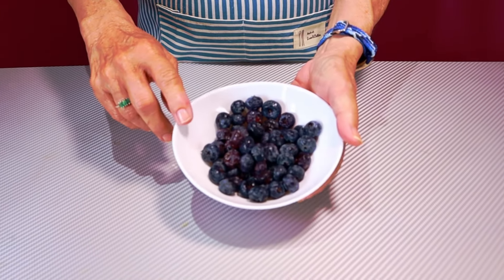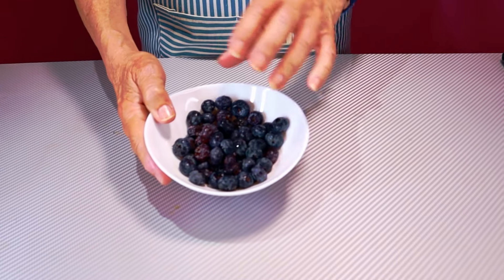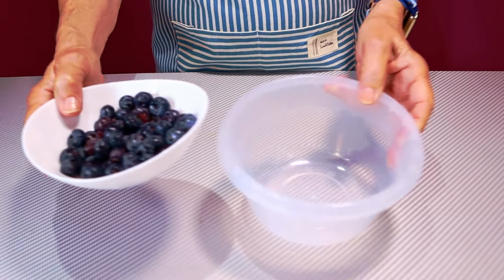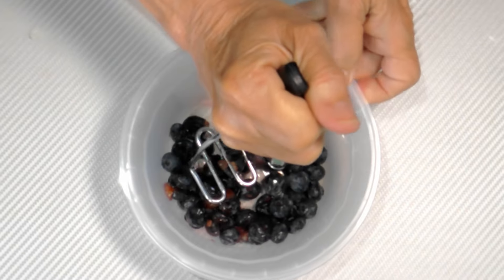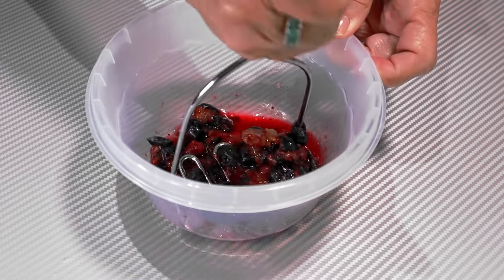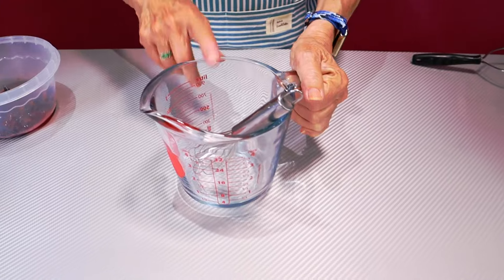For this recipe, we're going to use one cup of blueberries. You can use them fresh. These I had frozen, and I left them out to sit for just a little while to kind of thaw them so that I can crush them a little bit with a potato masher. Put them in a small bowl — they don't have to be completely smooth, it doesn't matter if they're chunky. You could also use a fork or even a heavy spoon, but I'm not trying to puree them.